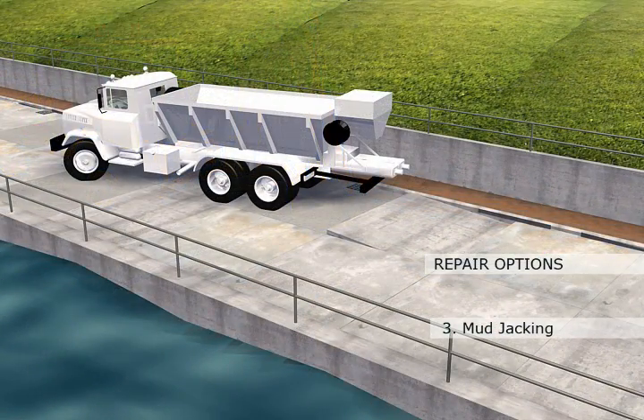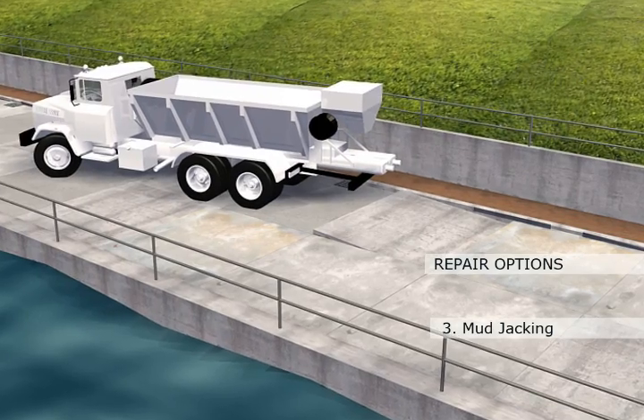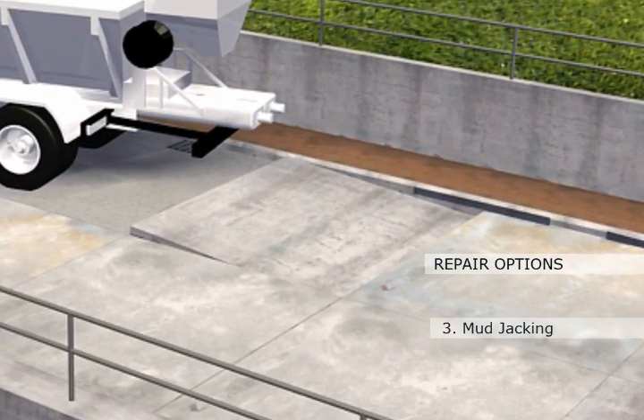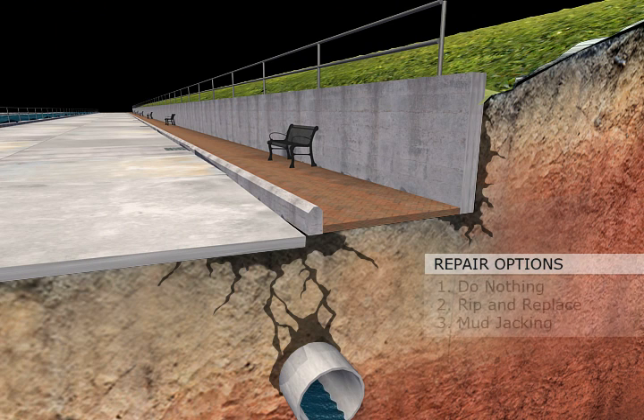Three, mudjacking, which is an option, but there are consequences. Drilling large holes in the slab and injecting cement slurry will hydraulically jack the slab. However, without addressing groundwater and soil erosion issues, the excess weight of the slurry may cause the slab to resettle again.